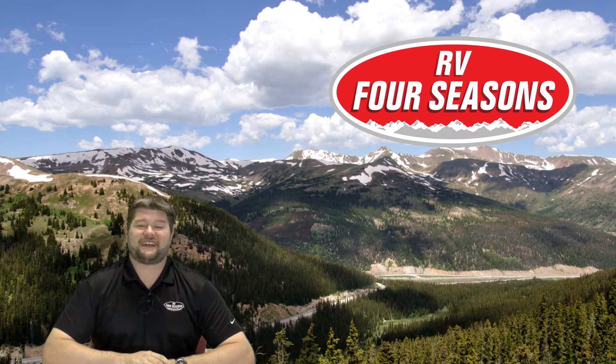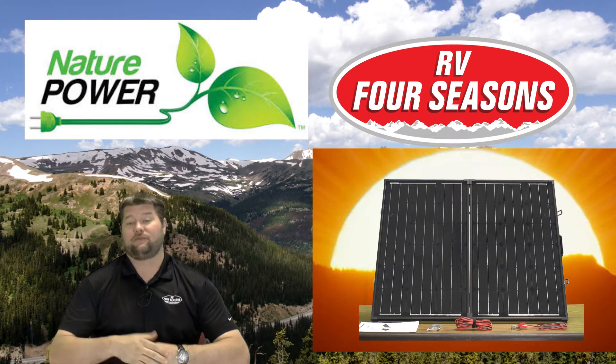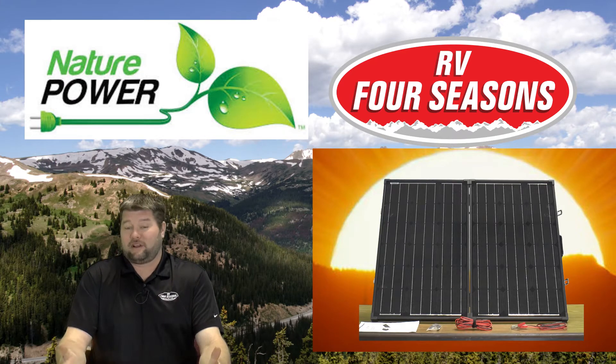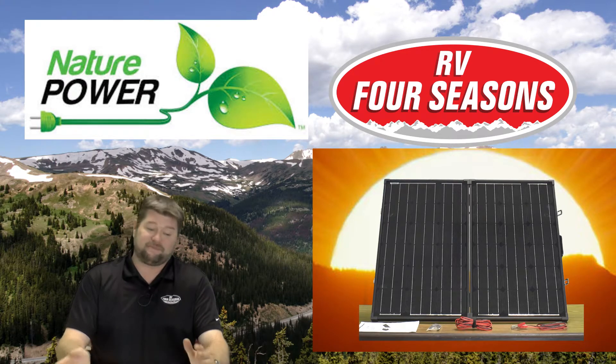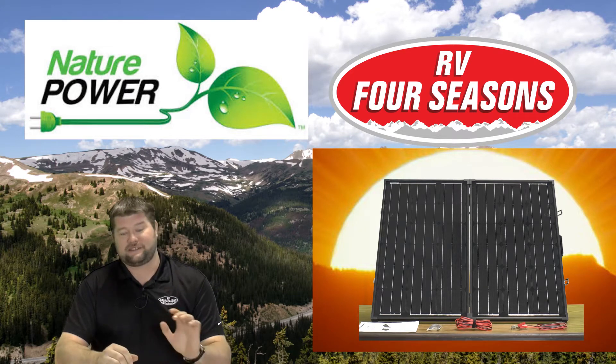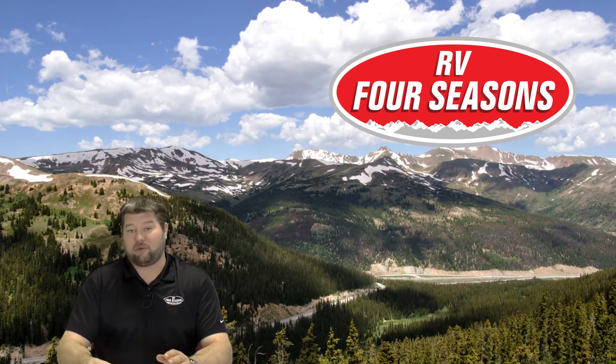Hi everybody, my name is Jim with every4seasons.com and today we're going to be taking a look at the Nature Power 120-watt folding solar briefcase. This is a monocrystalline briefcase — 120 watts, which puts out 6.67 amps in direct sun. If you have eight hours of direct sunlight in a day, you can pull in around 50 amp hours of juice into your battery, which is pretty good for RV and off-grid applications.